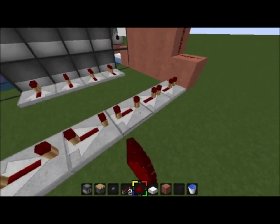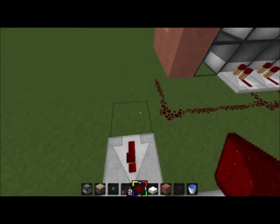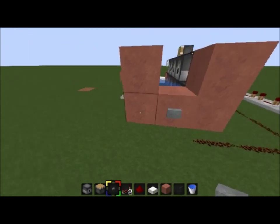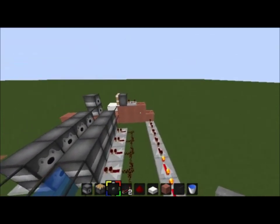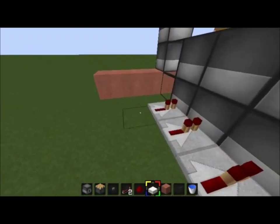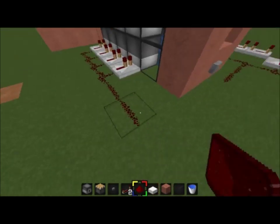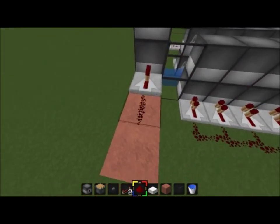All these on full delay, and then you just run these like this, connect it here, have your button in. So you'll see — fire those dispensers and then it'll fire the piston. Not too hard. Now you do the same thing on this side. And now all you're gonna do is run eight repeaters coming out of here.